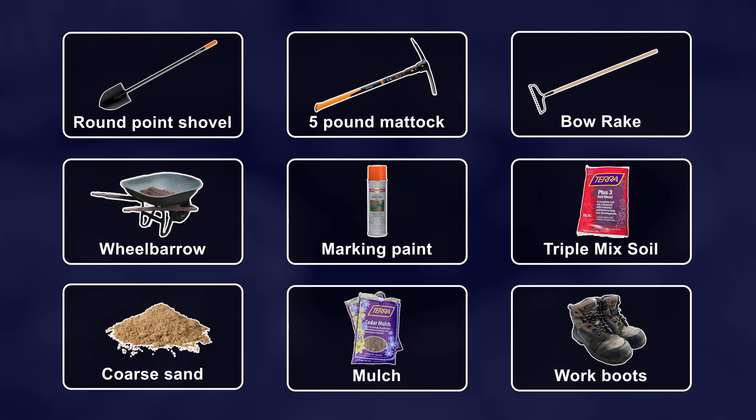I'll go into more details on the triple mix soil, coarse sand, and all the other details that you probably want to know, so just keep watching.